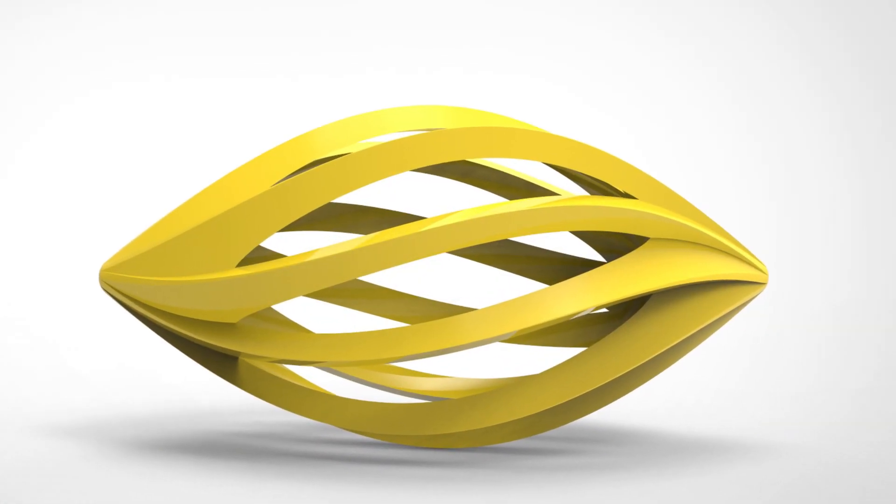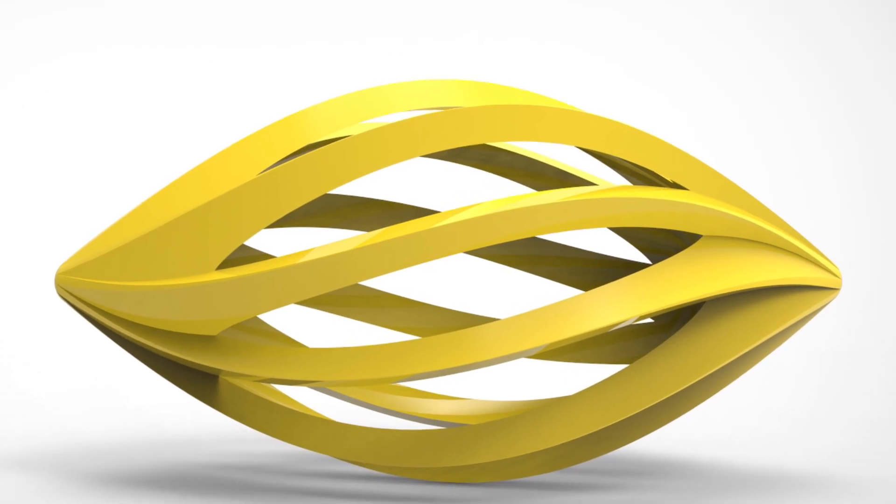Hi guys, welcome back. Dan here from Design Mountain bringing you all things design. This week we're looking at complex part modelling. The product inspiration was the Alessi My Squeeze Juicer. Let's jump in and take a look.